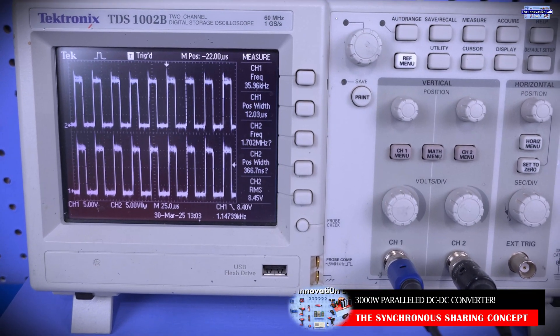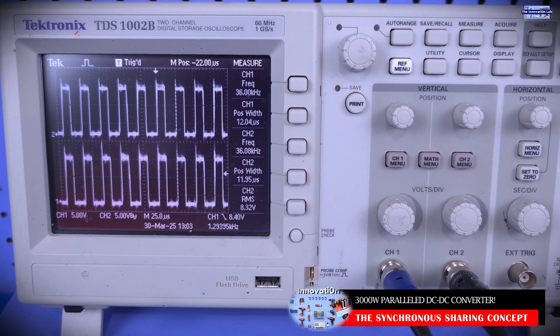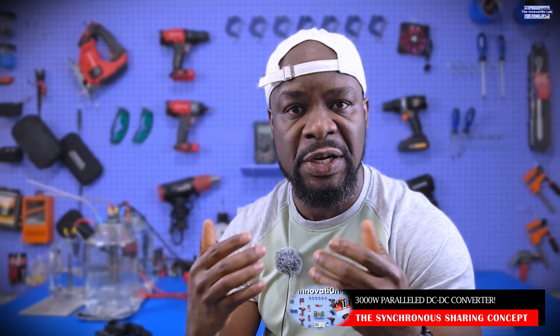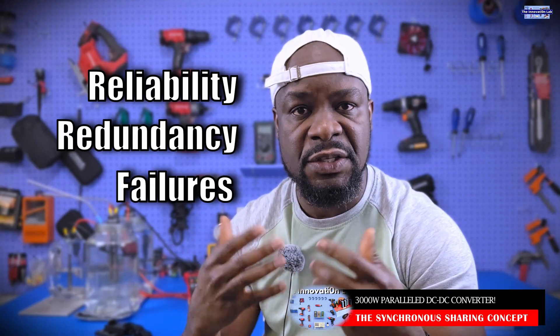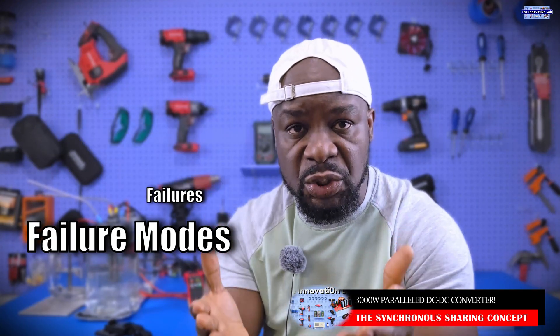I want everybody to be patient. Let's test this process to make sure everything is going to work well. I know we have some concerns about reliability, redundancy, and single points of failure — those are all good concerns. But keep in mind that these are cheap $25 converters, so there's a limit to what we can do.